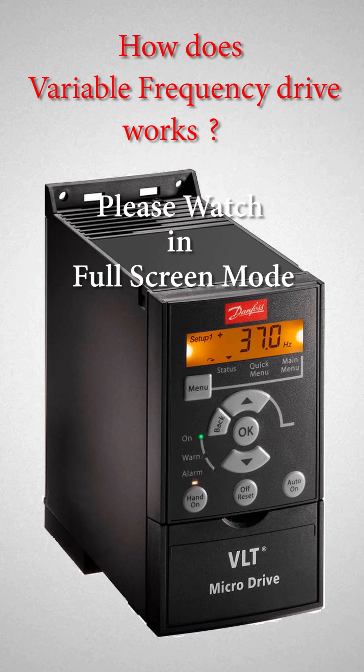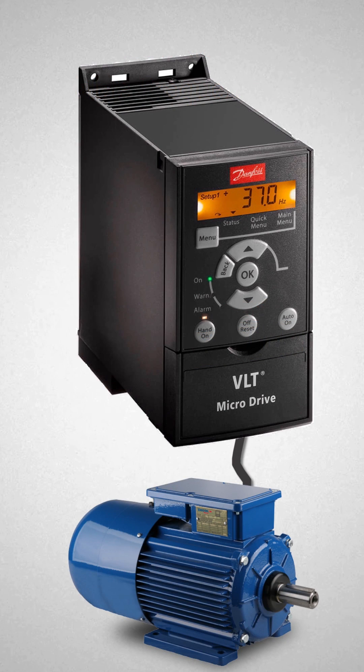The VFD also has the capacity to control acceleration and deceleration of the motor during starting or stopping. With smooth start and stop, VFDs prevent damage to the moving parts in the machine.